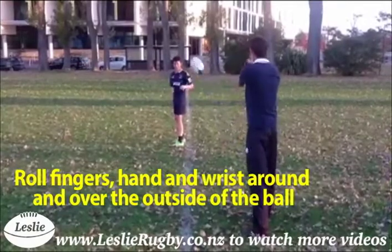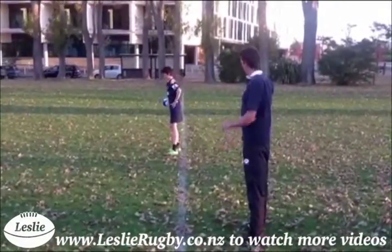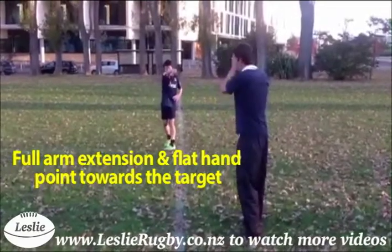Roll fingers, hand and wrist around and over the outside of the ball, and complete the finish with a strong full arm extension and a flat hand point towards the target.